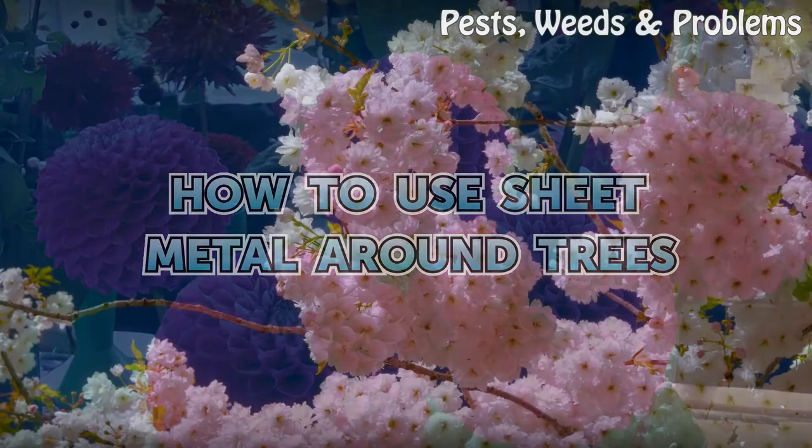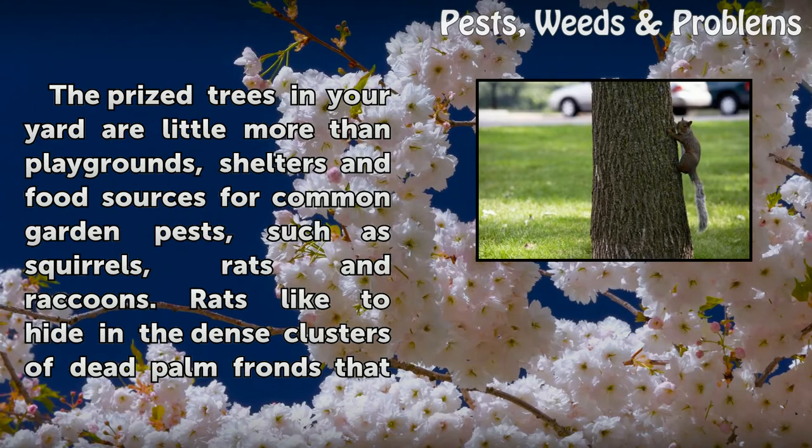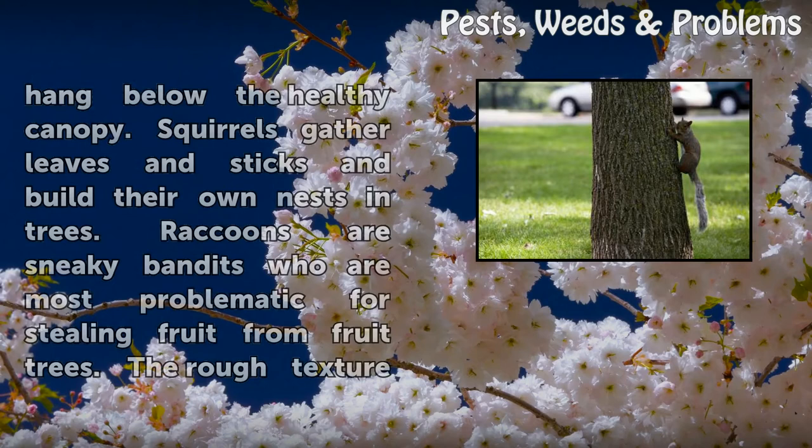How to Use Sheet Metal Around Trees. The prized trees in your yard are little more than playgrounds, shelters and food sources for common garden pests, such as squirrels, rats and raccoons. Rats like to hide in the dense clusters of dead palm fronds that hang below the healthy canopy.